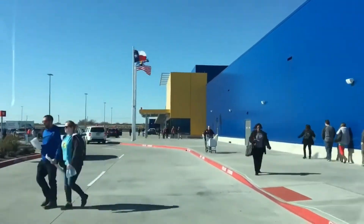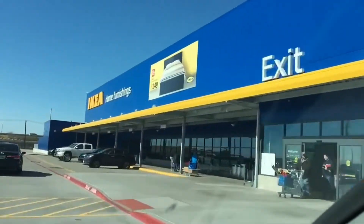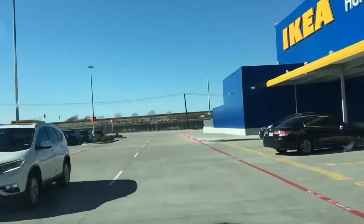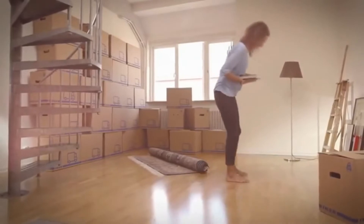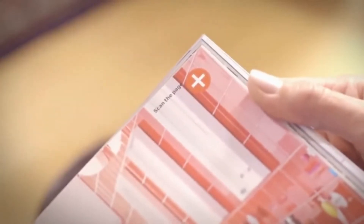IKEA is one of our favorite shops because you can find so many furniture items that are low budget. While most of them are pretty boring, there are multiple ways you can transform them. Use IKEA furniture to transform your home decor — these IKEA hacks will help you do that on a low budget.